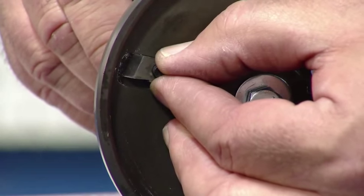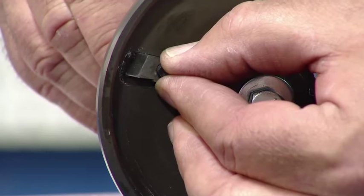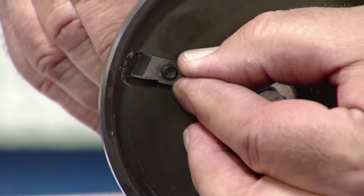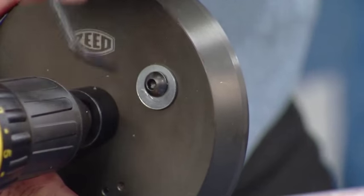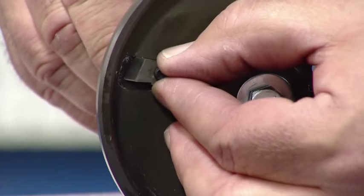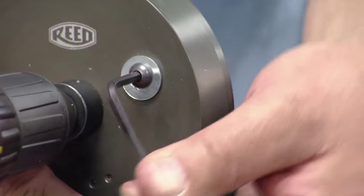Make sure the internal bevel is set to the correct schedule pipe to be chamfered. Reed's Chamfer Tool is adjustable to both schedule 40 and schedule 80 pipes. Simply loosen the adjusting screw and slide the internal blade to the desired position, then tighten the screw.